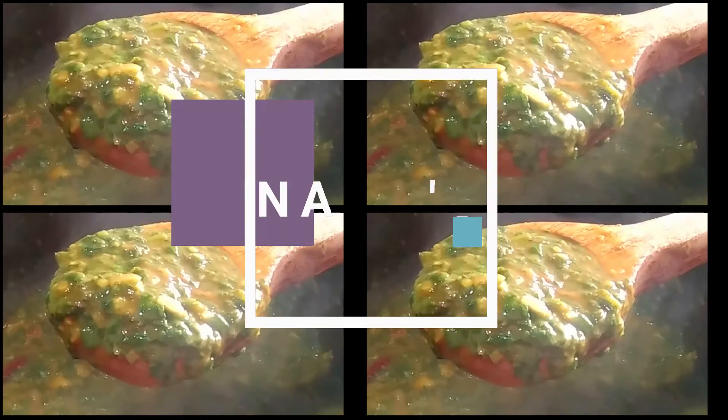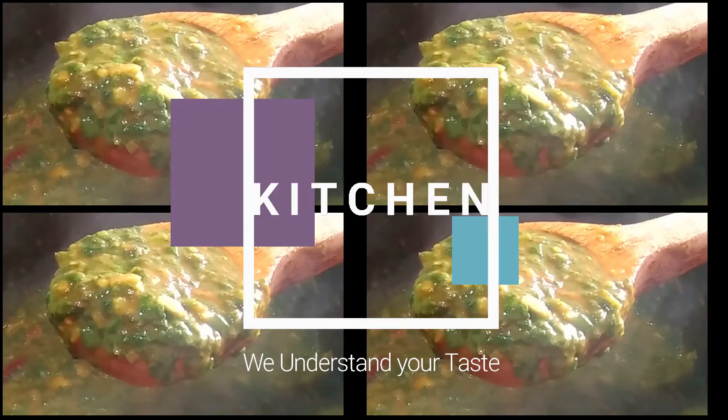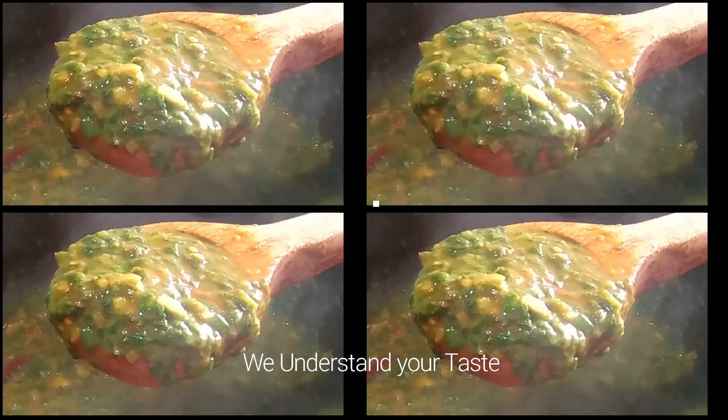We are ready to get a good food. Okay friends, if you share this video, please like and subscribe. Thank you.